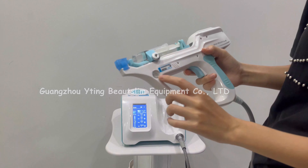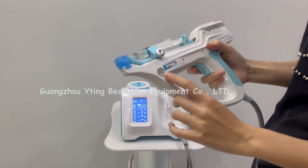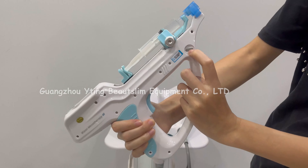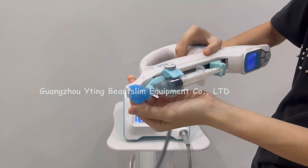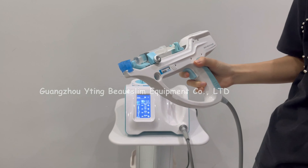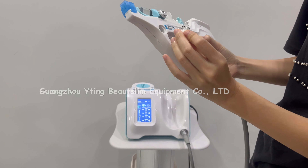When the cotton here turns red, you should replace this part. Press here, take out this part, and put a new one in here.